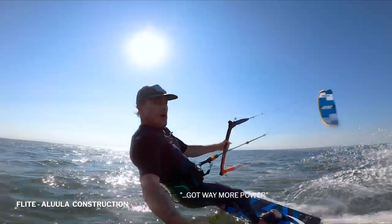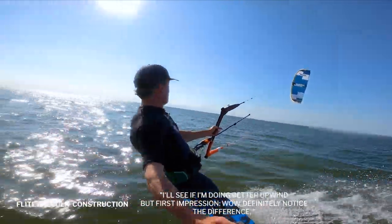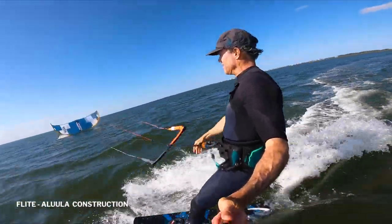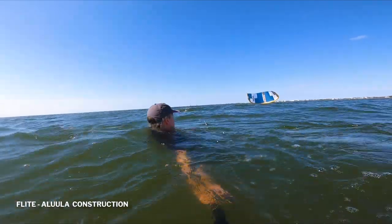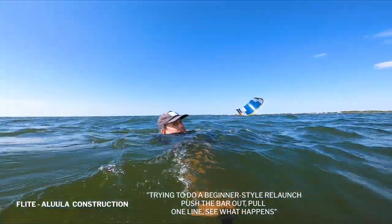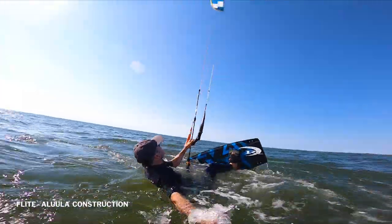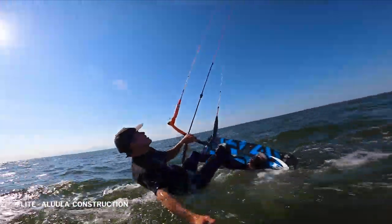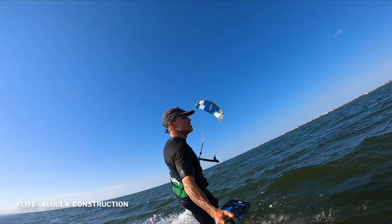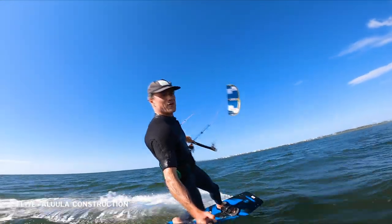My board speed's increased, way more power, better upwind — and we'll see if I'm doing better in the wind. First impression: wow, definitely notice the difference. I'm gonna test out the water relaunch. The Alula relaunch — doing a beginner-style relaunch, push the bar out, pull one line, see what happens. Here we go. This thing works — Alula all the way, Alula for the win.